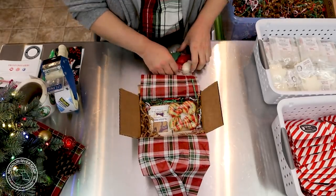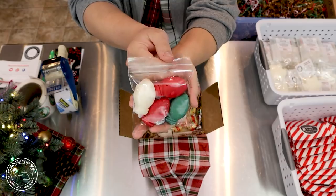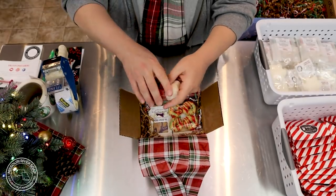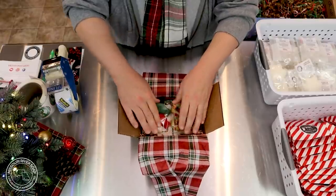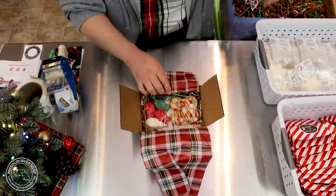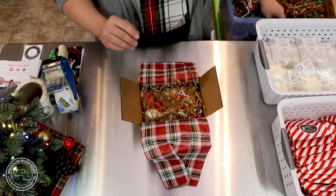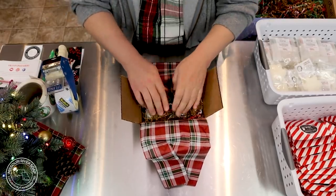And we have the twinkle season wax melts — this one is just a gorgeous all-around kind of holiday scent, I love it. I'm going to add just a little bit more shred to protect the top of those wax melts.